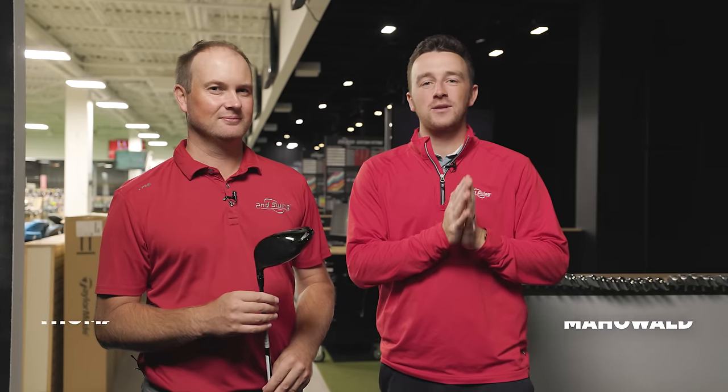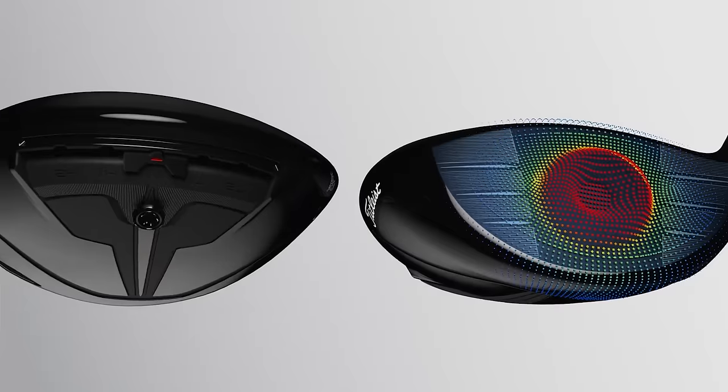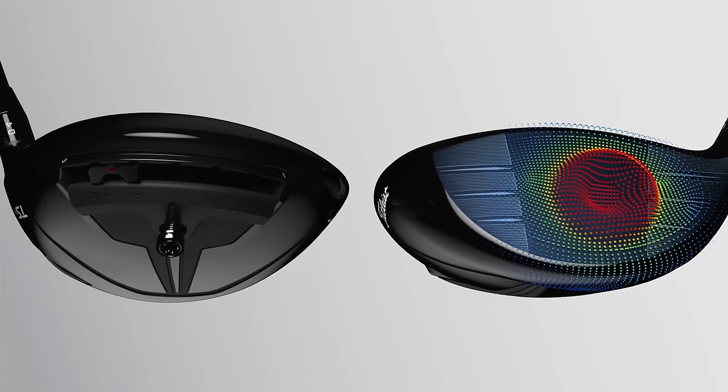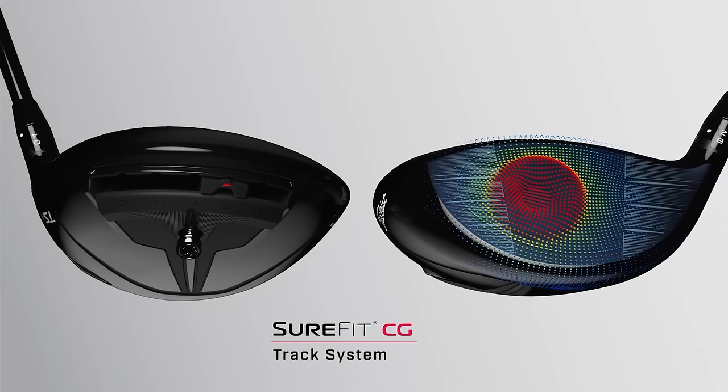Hey golfers, I'm Drew Mahold with Second Swing Golf. I'm joined by Thomas Campbell, Master Club Fitter at Second Swing here at the Minnetonka Tour Van. Today we've got the Titleist TSR3 Driver, and specifically we're looking at the Sure-Fit weight track on the sole of that club where golfers can manipulate this weight, move it in the heel, move it in the toe, to create a draw or fade bias, and today we want to find out exactly how much of a difference that makes.